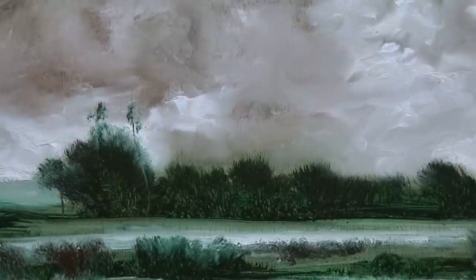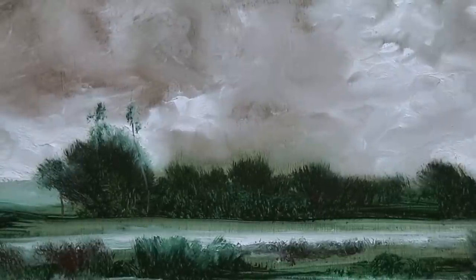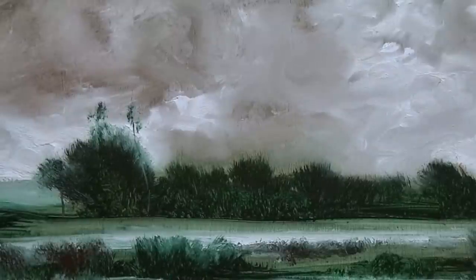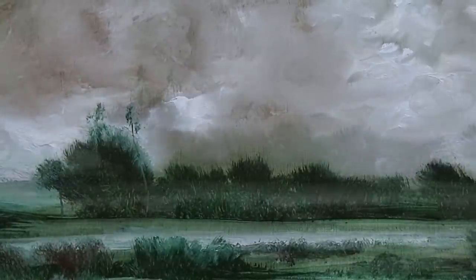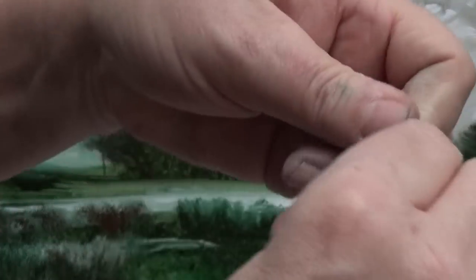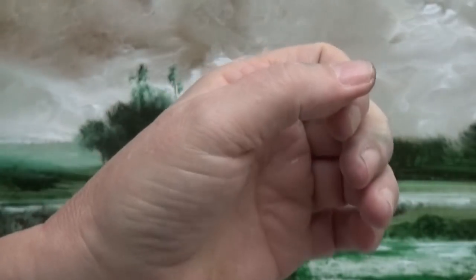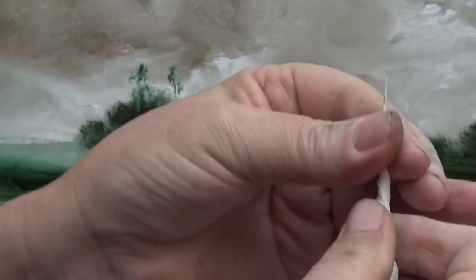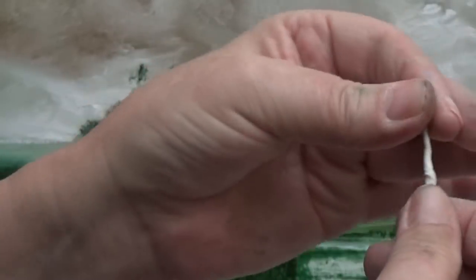Before I move on to the next painting, I want to put some pale-coloured tree trunks in there. And again, if you saw my last video you know exactly how I did that — a piece of paper, screwed into a really tight taper so that it's almost reconstituted back into a twig. Really tight — you don't want it too fluffy.